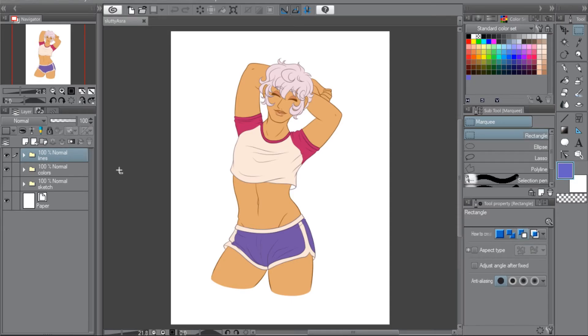It was Azra's birthday. I'm really into The Arcana right now — you're going to have to bear with me while I work through this. So I did a doodle of him in shorty shorts and a crop top, because again, no one can stop me.